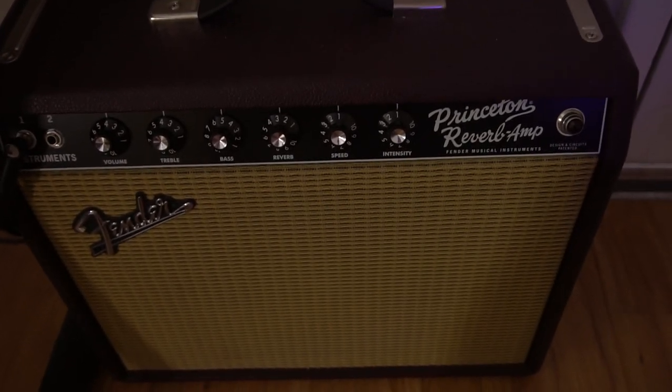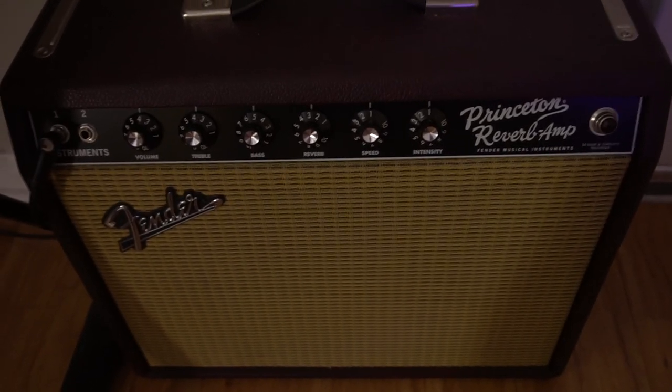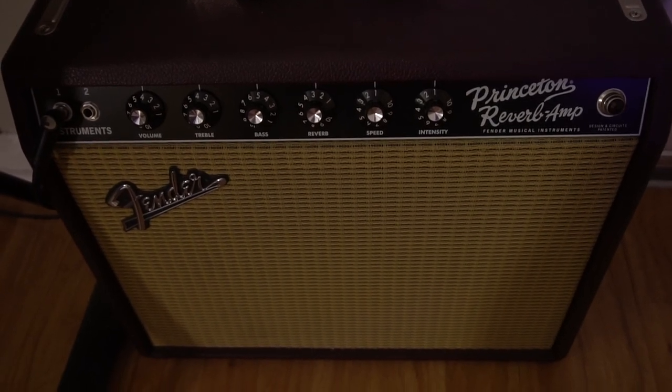My amplifier that I use is a Fender Princeton Reverb. Great amp — just your standard Princeton. It's all you need.